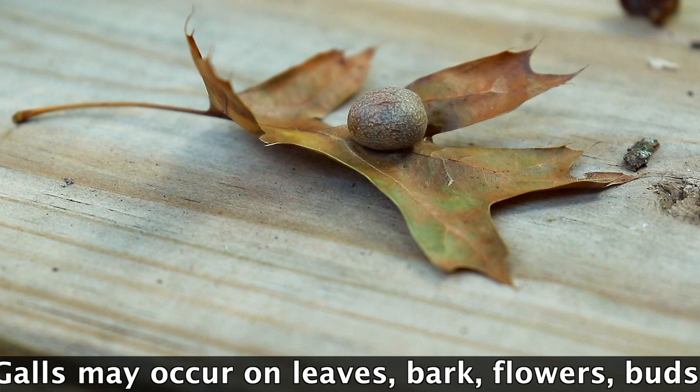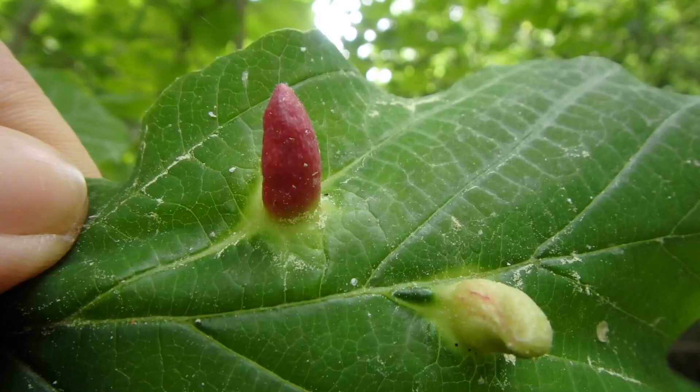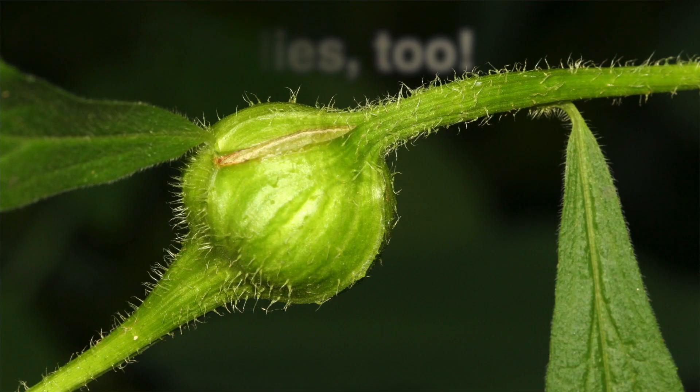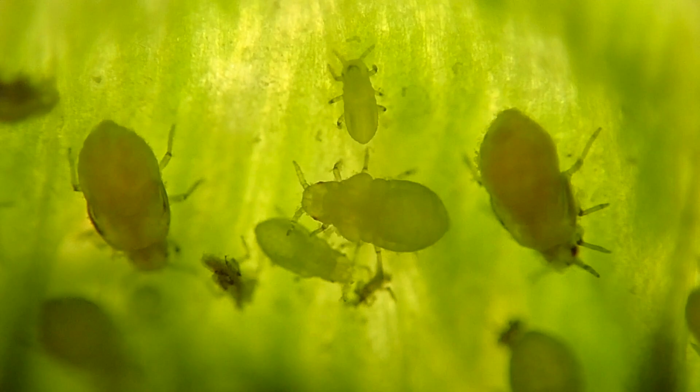There are tons of species of oak galls out there. In fact, there are thousands of species of galls worldwide. Some of them come from certain types of fungus infecting a plant or whatnot. Others are created by things such as aphids or even tiny little wasps. I've got some older videos from a couple years ago and I'll include links to those right here.